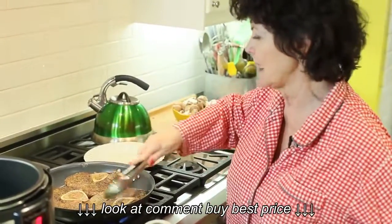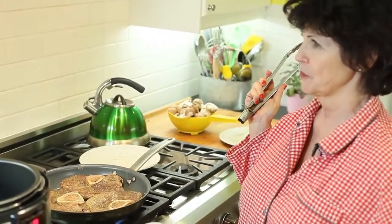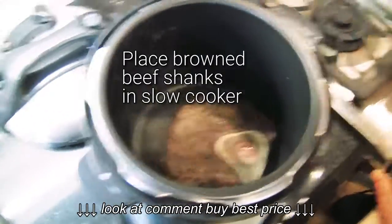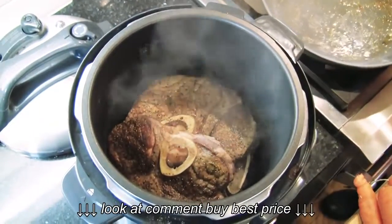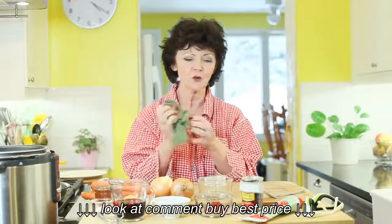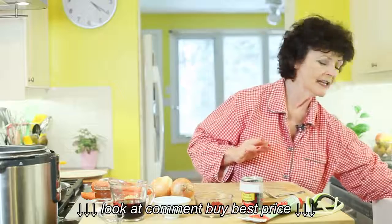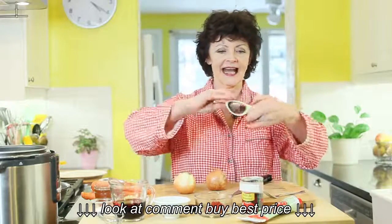Brown them on the other side for about a minute or two. Always make sure that you're washing your hands really well with soap and water before and after you touch raw protein, raw meat. The next thing we're going to do is chop up our onions, and I love wearing my onion goggles — best way to never cry.